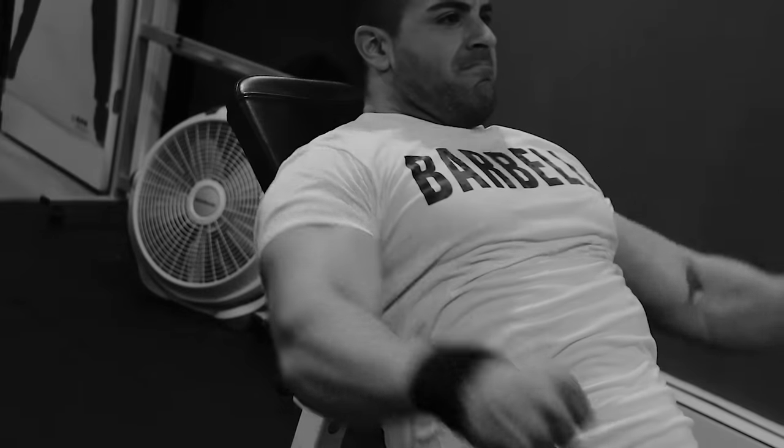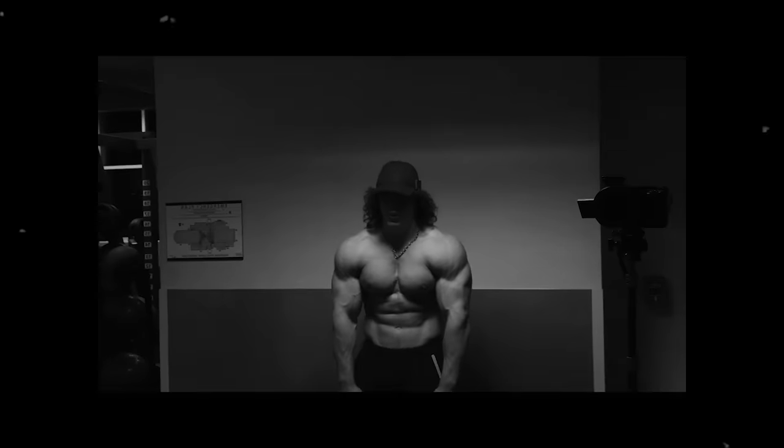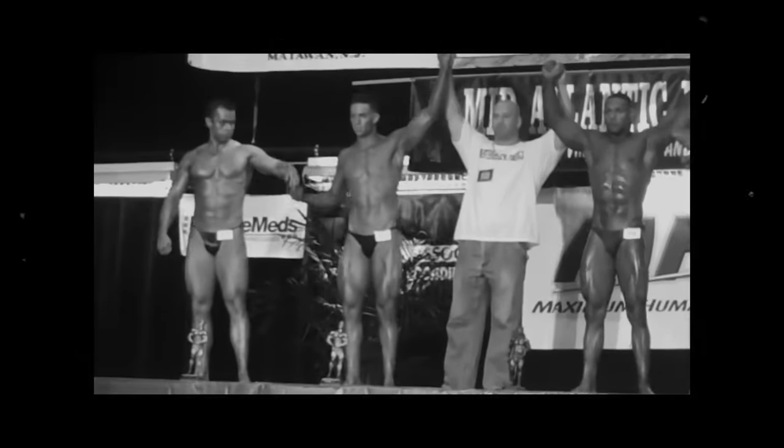Sam's setup takes advantage of all the benefits of bro splits combined with all the advantages of high-frequency training — high quality sessions and still getting the muscle-building benefits of frequency. Of course there are still drawbacks, but let's address the no direct shoulder work. Sam is a very self-aware lifter who trains according to his physique development needs. Realizing he has overpowering front delts, he no longer trains them directly. That raises the question: is direct front delt work even necessary?